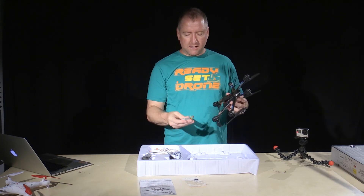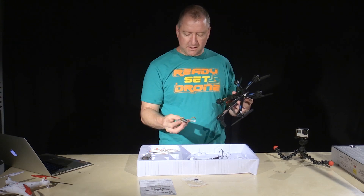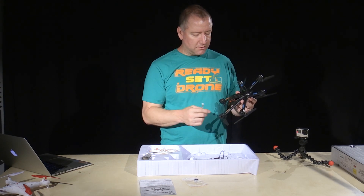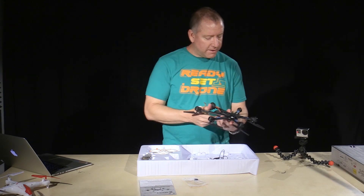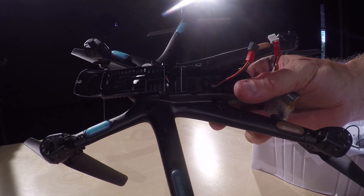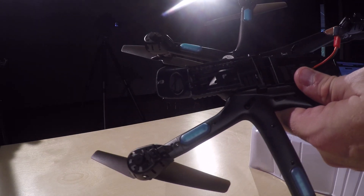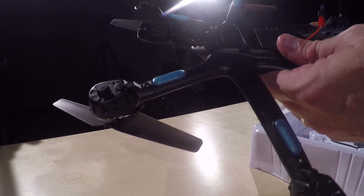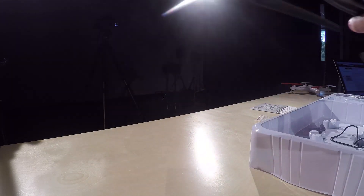I've already charged the battery. It comes with the USB charger — pretty standard. This battery does have a balancing cable as well as the cable that connects into the copter. One thing I'm not a big fan of is there's a screw hole and you have to use this little screwdriver that comes with it in order to open this up and get the battery out to recharge it. I'm never a big fan of having to screw and unscrew the battery door to get the battery in and out.